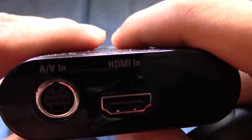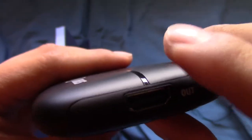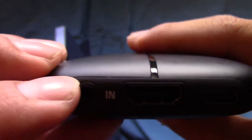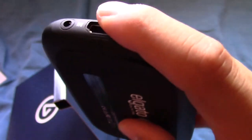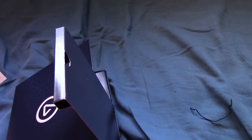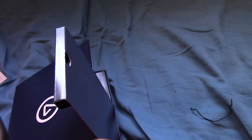The back of the regular Elgato looks like this. It has little rubber feet for putting on a desk. And then it has AV in for component and composite, the HDMI in is right here, the HDMI out is on the other side, and then USB. The HD60S just has HDMI out, and on the other side I think this is where you can plug in a microphone, like a 3.5mm jack. Then the HDMI in, and the USB port is right here. So you just put the cable in like this — nice and snug, doesn't feel loose at all.